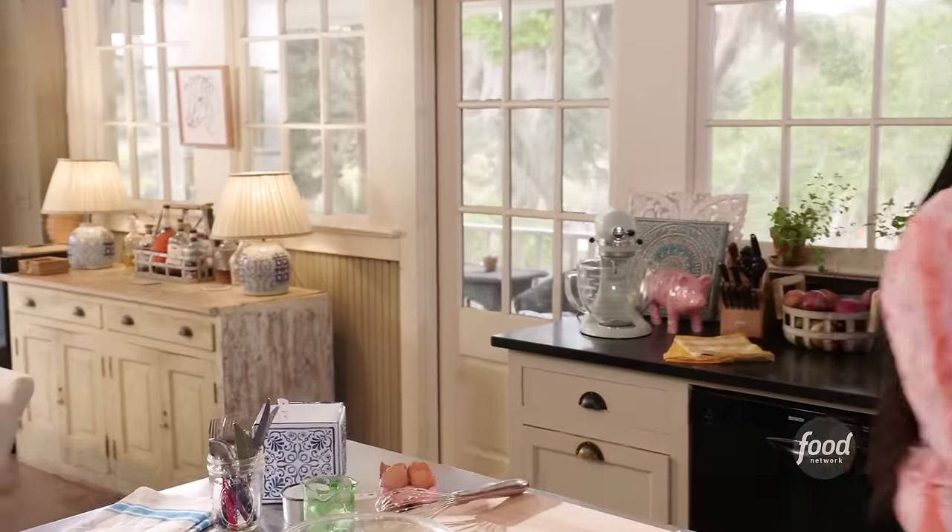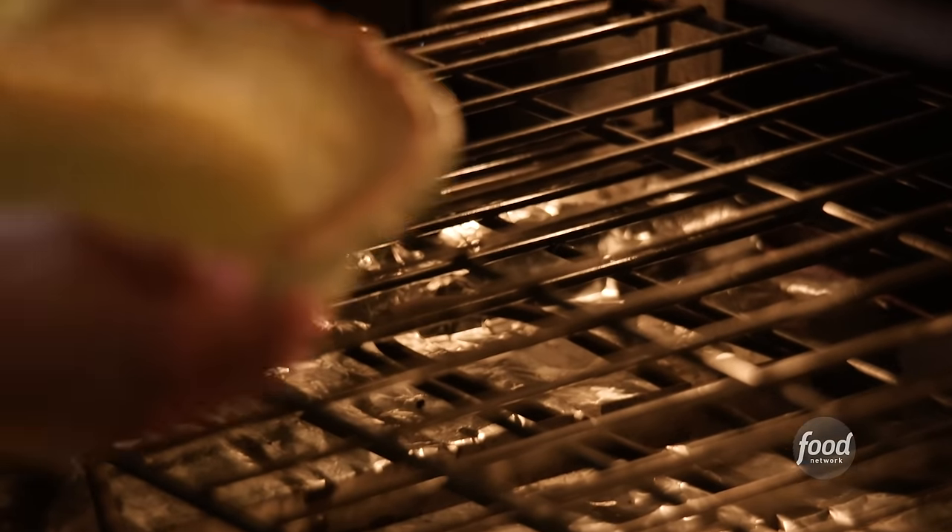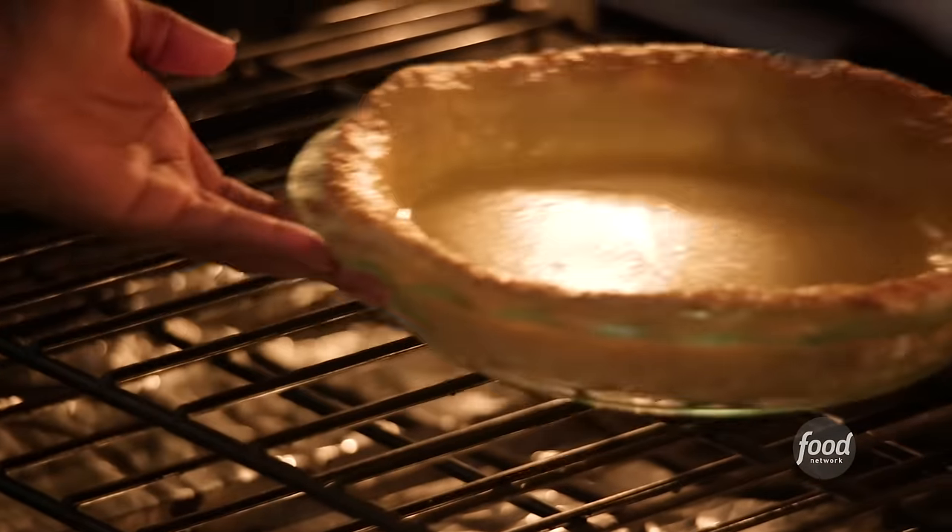Let's head over to our oven. The oven should be set to 325 degrees. Let's let that bake for 50 to 55 minutes. If you peek in halfway through and notice your crust is getting a little too brown, tent it with some foil. After 50 minutes, go in with a toothpick — put it down the center, and if it comes out clean, it is ready. Take it out of the oven and let it cool for three to four hours. Hit pause and meet me back there.